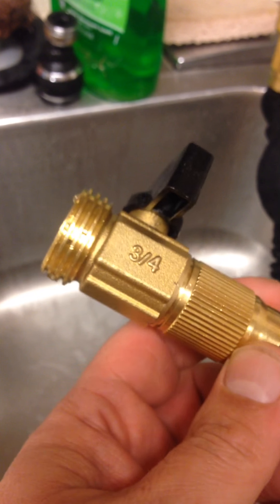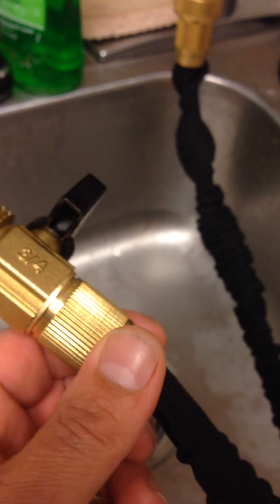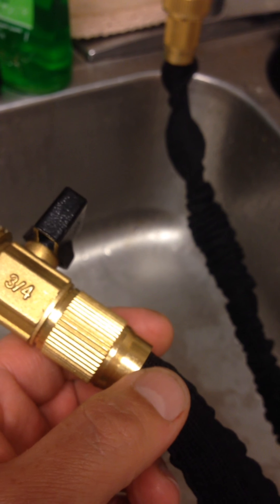Questions or comments, feel free to leave them — I'm happy to respond. If you like the video, please like it and share it and let's get the word out. But here it is, another great product from Ohuhu. This is the upgraded Super Strong Garden Hose.